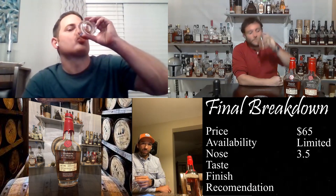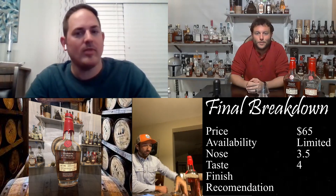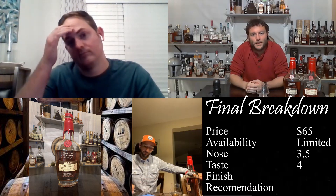For the palate I'm going to four — I think it's a touch better. There's so much going on, it's sweet and smooth, everything you want from a bourbon, and there's complexity behind it with all the spices.